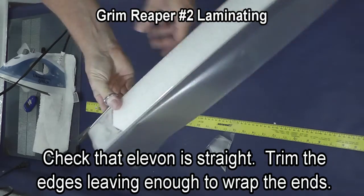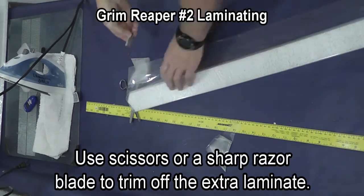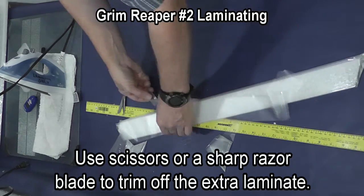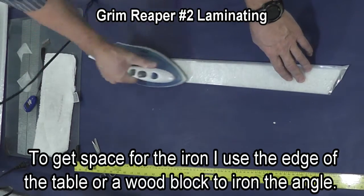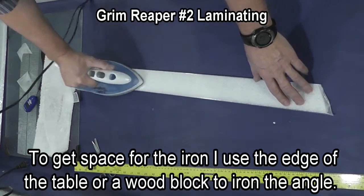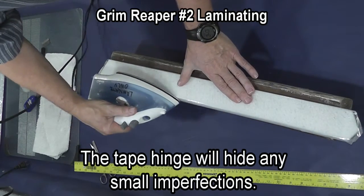I trim with about a half inch excess of laminate there on the tip, then I use a new razor blade and just run it down to trim the extra length off. Elevons are easy to do once you get used to them, but it's probably where more people make mistakes than anything else.